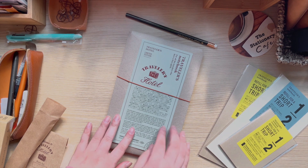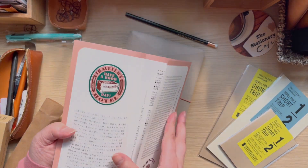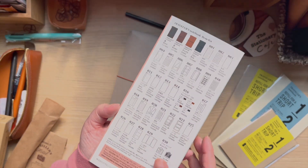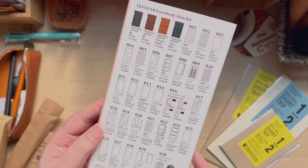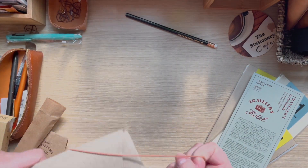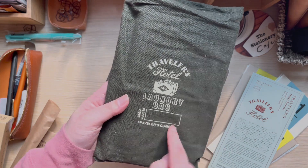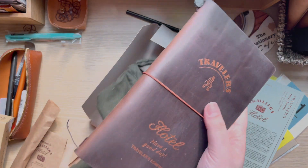Now we're getting into the main product. This is the Traveler's Hotel version — limited edition, as it says. It comes in a cute little pamphlet showing exactly what you get, which I'll definitely keep. The back has all the different types of refills you can get. It also comes with a really pretty bag — the Traveler's Hotel laundry bag — which even has a room number on it.